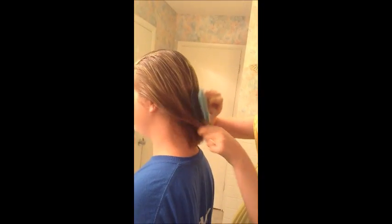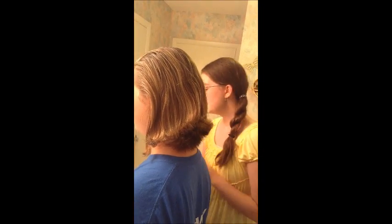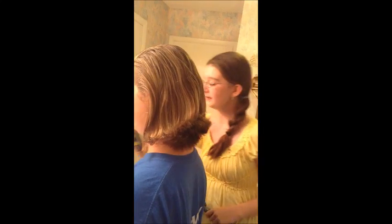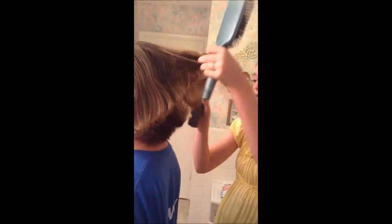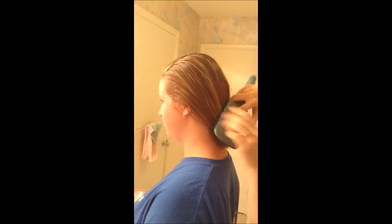First thing I'm going to do is just brush through the hair. Her hair was a little greasy, so I took some hairspray — this is just some we got from Sally's — and I just lightly sprayed it and then brushed through it. This is going to make it easier later on when I curl it, so it should hold the curls or waves better.